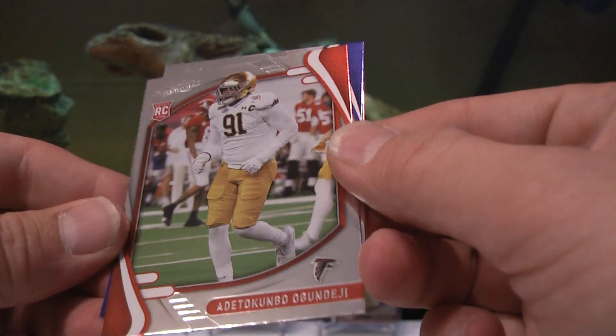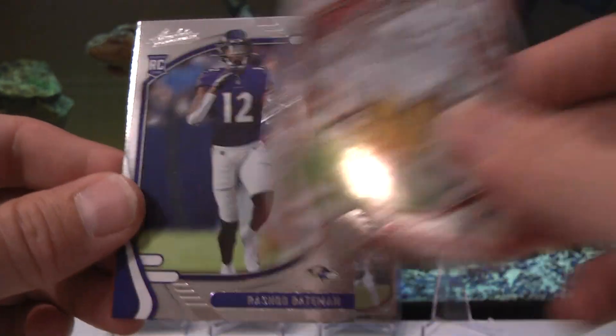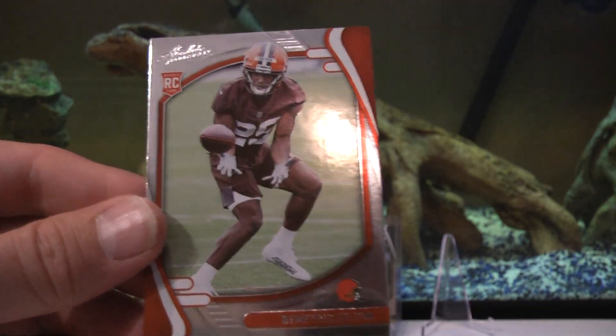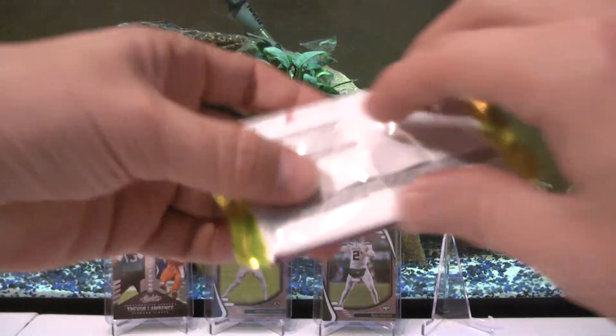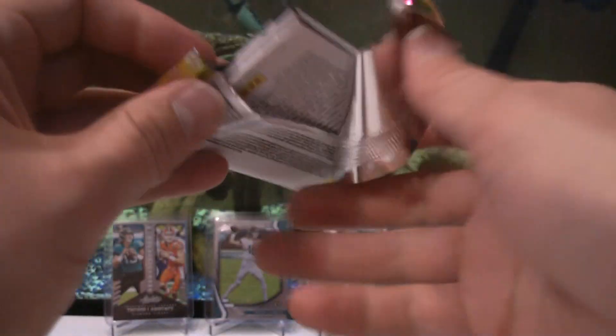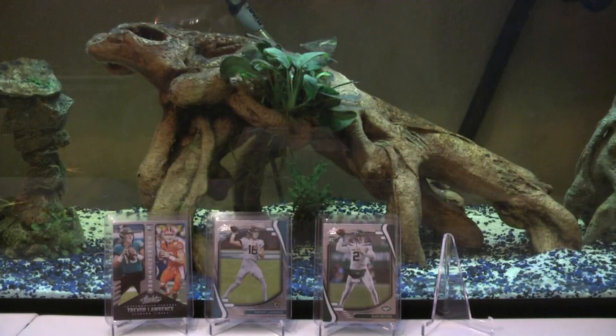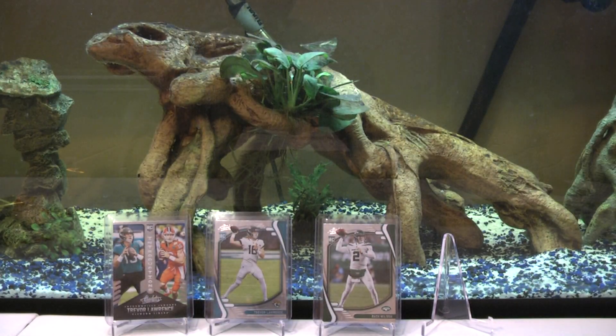Our rookies - Rashad Bateman and Dimitric Felton. Alright, last pack - we're not guaranteed anything out of this blaster box. It says look for autographs and mems.